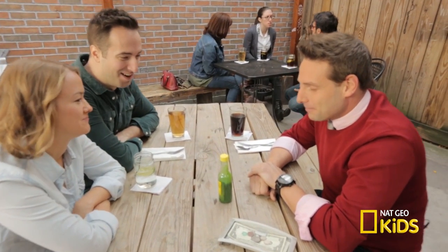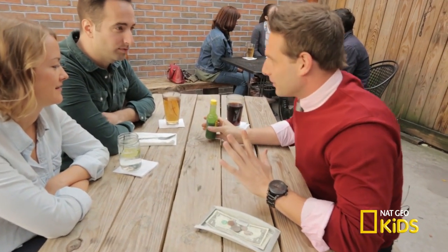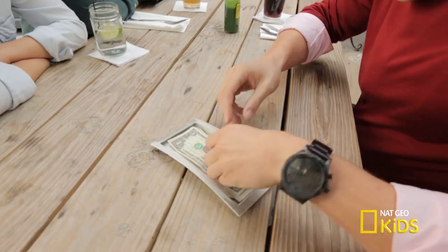Thanks for lunch, guys. That was amazing. Hey, let me show you this new trick I've been working on. It's kind of like to test your perspective a little bit. Let's use this quarter here.